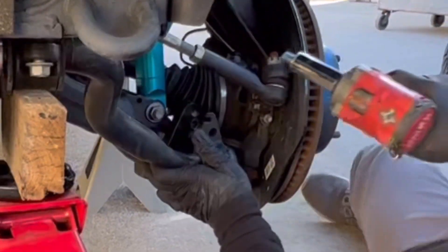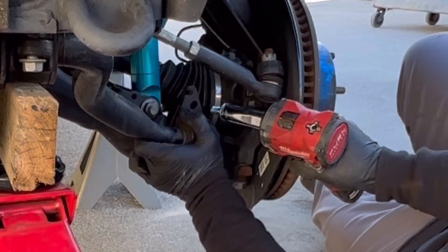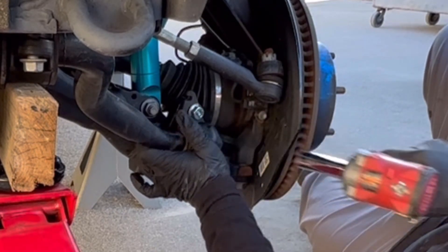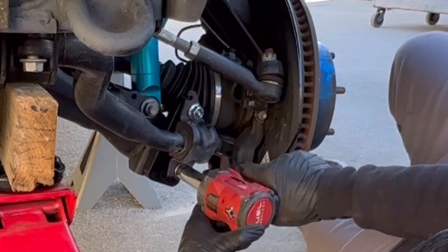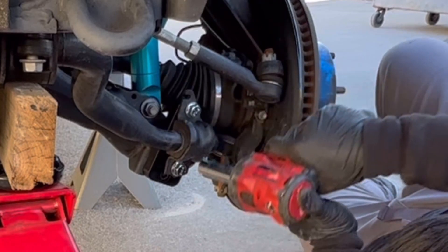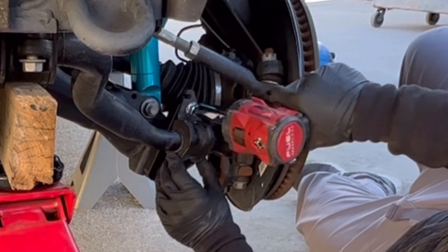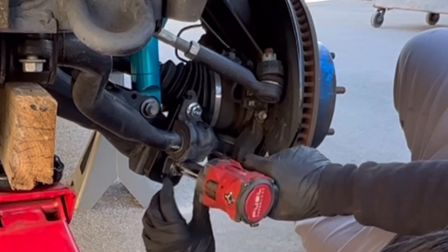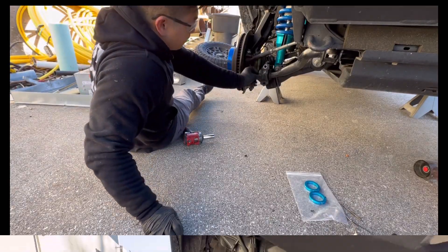As you guys can see, it's lining up a lot better. It went in pretty easily. Make sure not to over-tighten — just go ahead and keep it a little bit loose and we'll work on the other side before we come back and re-tighten this. Now off to the passenger side.